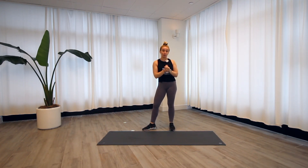Hey everybody, this is your Hamilton HIIT workout. We do not need any equipment and we do have a warm-up included, so let's make our way down to the mat.